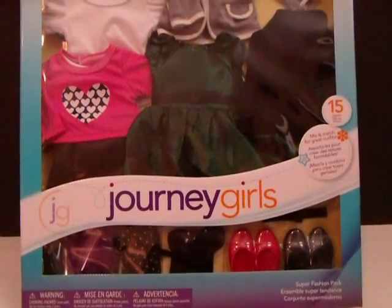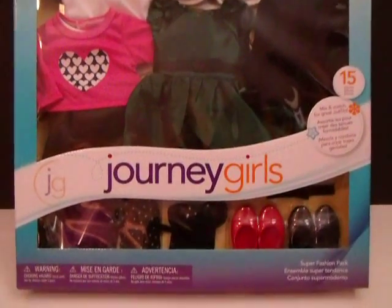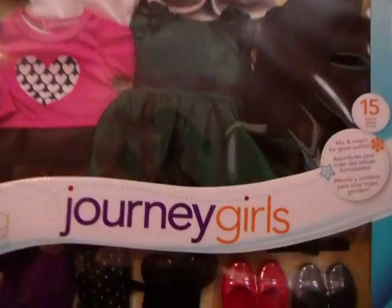Hey guys, I got the new Journey Girls Super Fashion Pack. I got the one last year for Sissy, and this one is for my modern dolls. Let's see what it has inside.